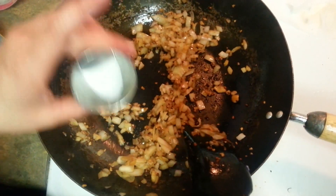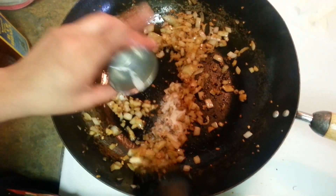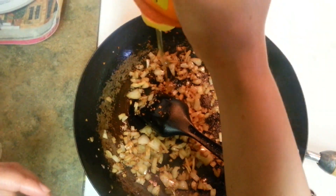We don't want our onions to brown. Just give it like two minutes. Here goes some salt — salt really according to your taste. I am using around half a teaspoon of salt.